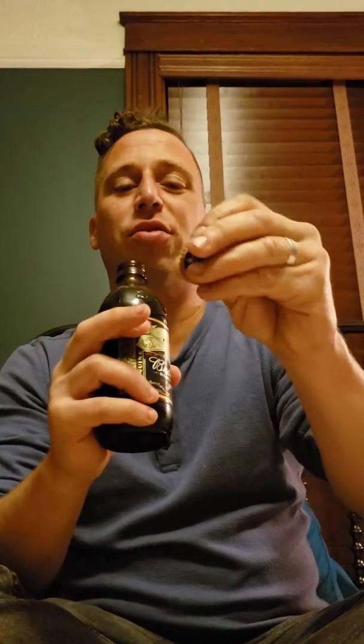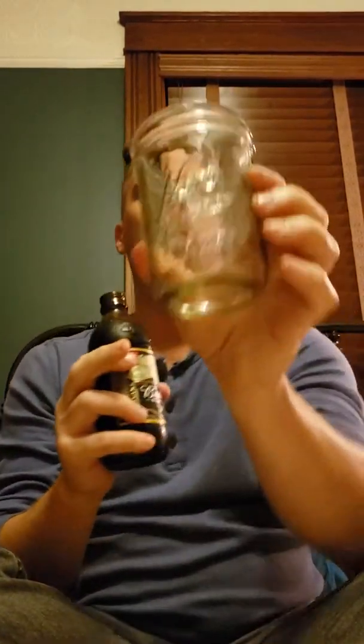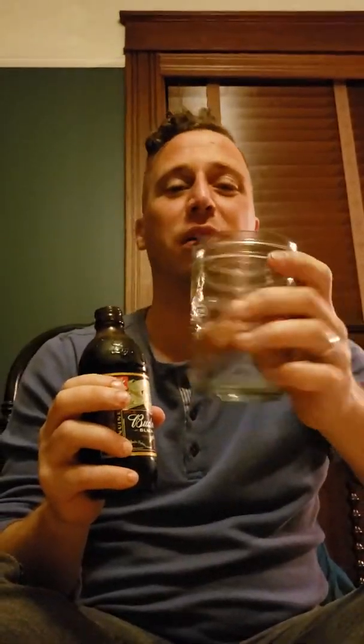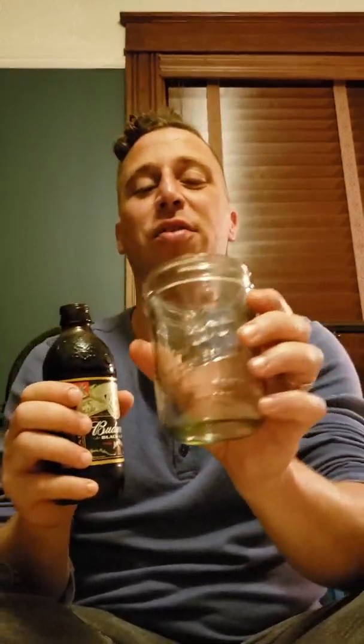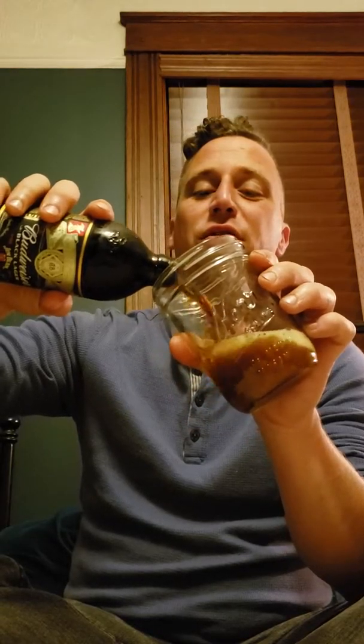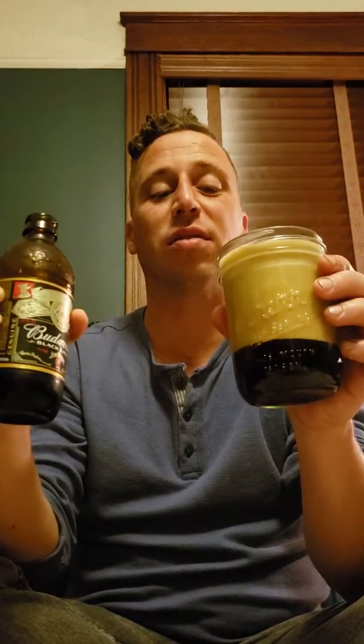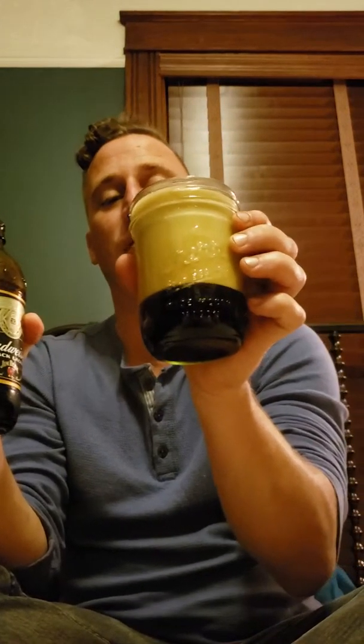It's got a nice Anheuser-Busch eagle cap and had a nice hiss when I opened it up. I'm going to do it justice by pouring it into a mason jar — a wide-mouth mason jar. You think of bootlegging, moonshine, Jim Beam whiskey, all that stuff — you think of mason jars. So I'm going to give it an aggressive pour. It's a pint jar so this would easily fill it.